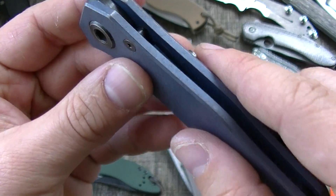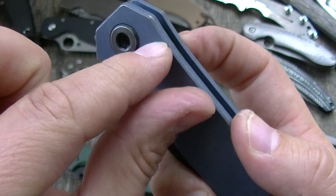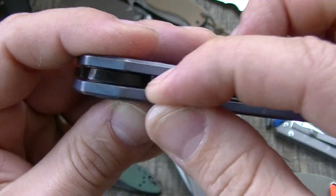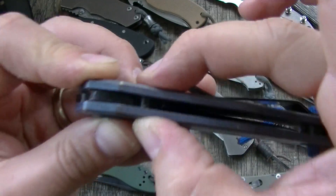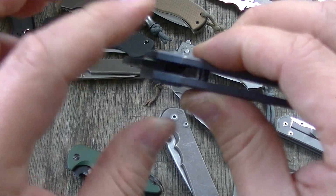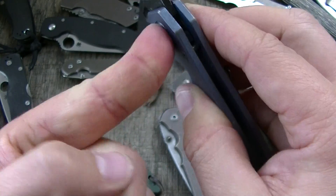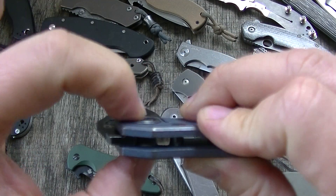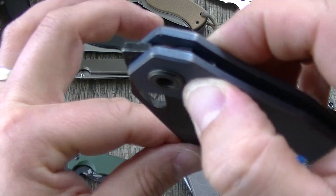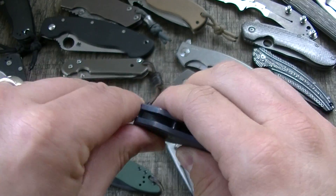There are wrong ways to do it. This is a sandwiched stop pin that's shouldered in here, but the tolerances are off. When you tighten both screws, the action suffers because it pushes the two scales together and pinches the blade. You could have the pivot so loose that it flops around, but then tighten the side screws and the blade barely opens.